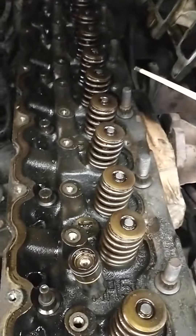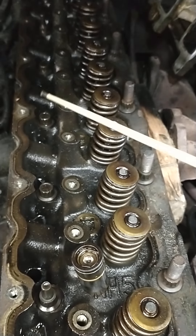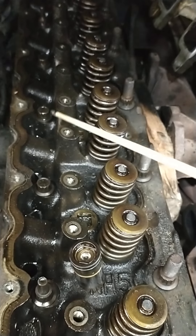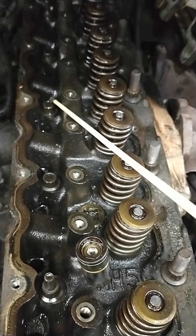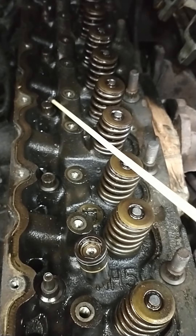All right friends, this is the 4.0 Jeep. We're going back together with it. I bought it and it had lifter chatter, and it just got worse. How do we know it's lifters? Because when you start it, it sounds like a knock, and then as it warms up, it slowly goes away and gets quiet. If it was a rod bearing, it'd get louder as it warmed up, not quieter.